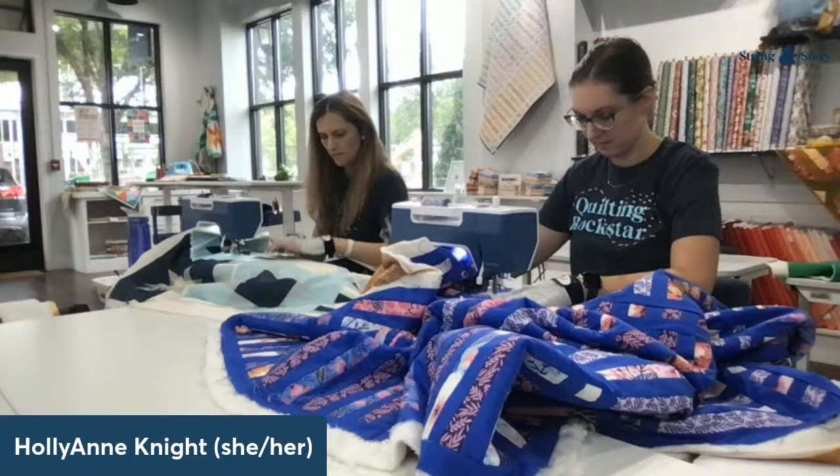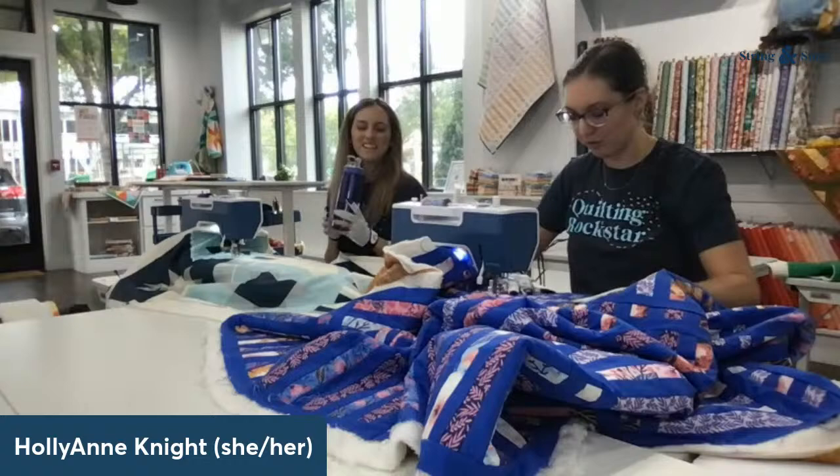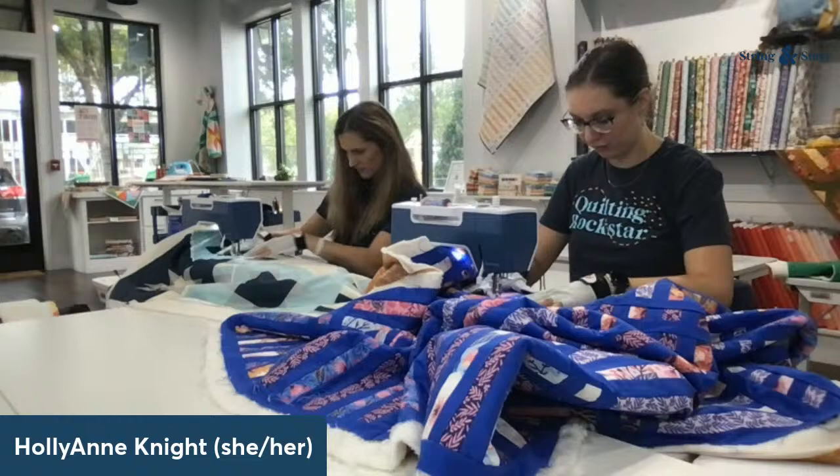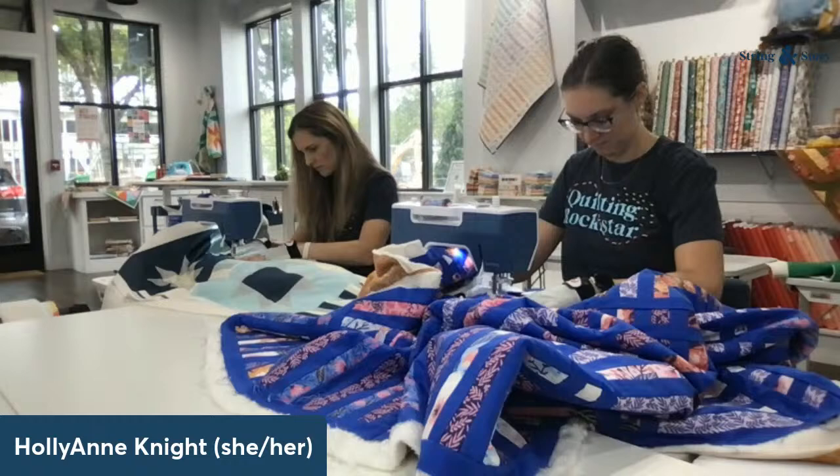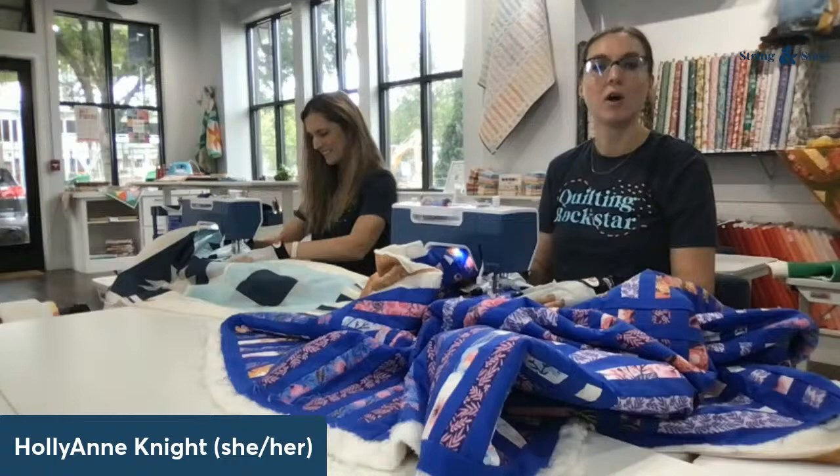I do miss the auto-needle down — we are so spoiled! There's just nothing more frustrating than having issues with tension. Check your posture, everybody. We're going to wrap up here in just a couple of minutes, so if you have any lingering questions about big quilts on domestic machines, go ahead.